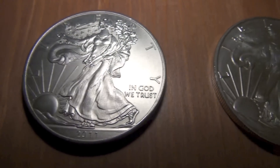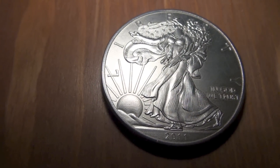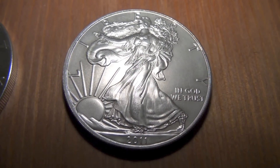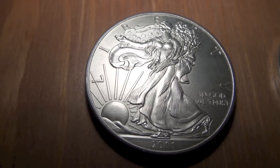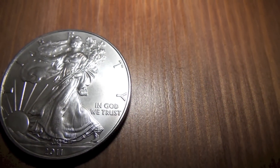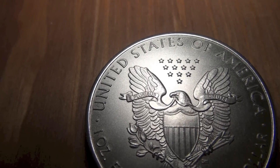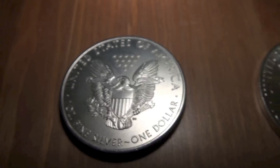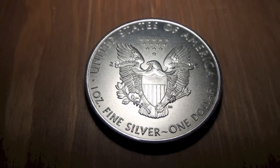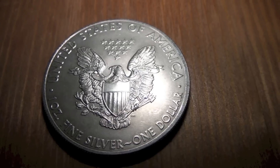I have something interesting here I want to show you. I've got two silver eagles and I want you guys to help me figure out which one of these is not like the rest — because one of these is fake. Look pretty good, don't they? I'm going to turn them around, and here's the other one flipped around. So there you have it — your two silver eagles, and one of them is fake. Can you tell just by looking at it? I highly doubt that.